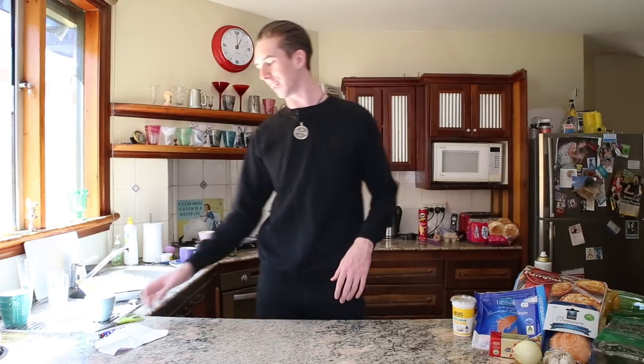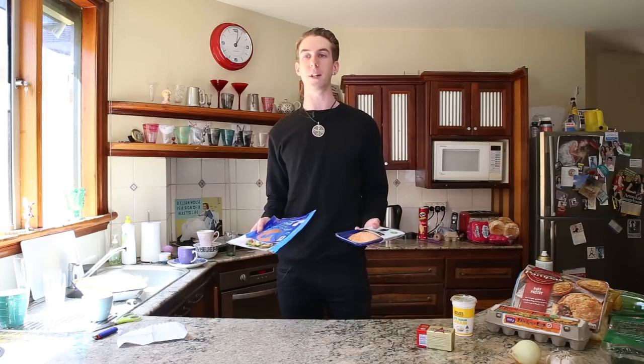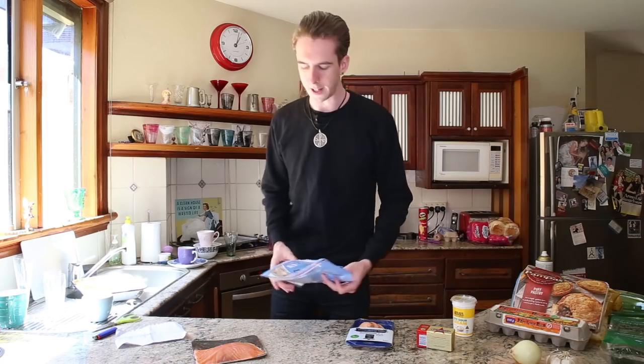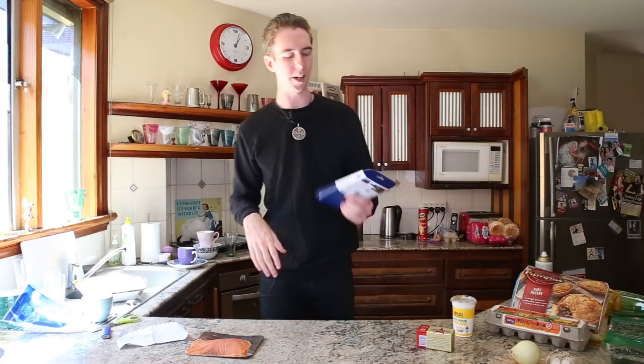Salmon wellington. First ingredient on the list: butter. I'm a little bit lost as to what the fuck I'm going to use the butter for. I'm going to make two wellingtons — slightly different — because I didn't know what type of salmon goes in a salmon wellington. I've got some salmon chunks for one and salmon slices for the other. Oh, this is smoked salmon — this is already cooked, guys. So I'm not going to die then.